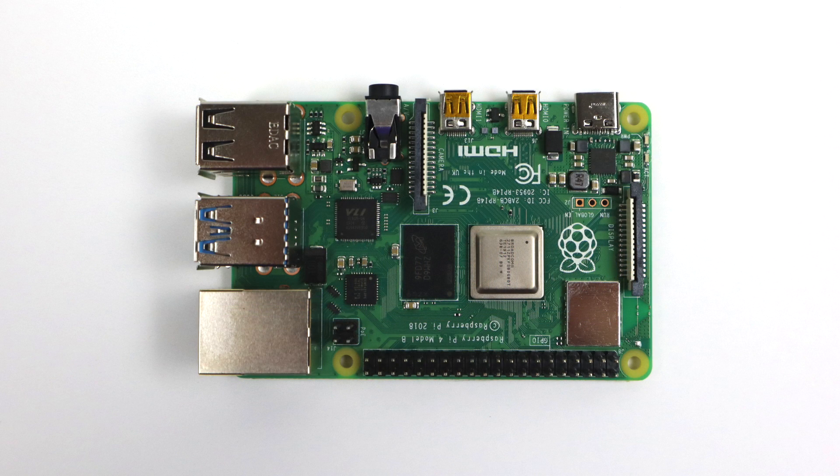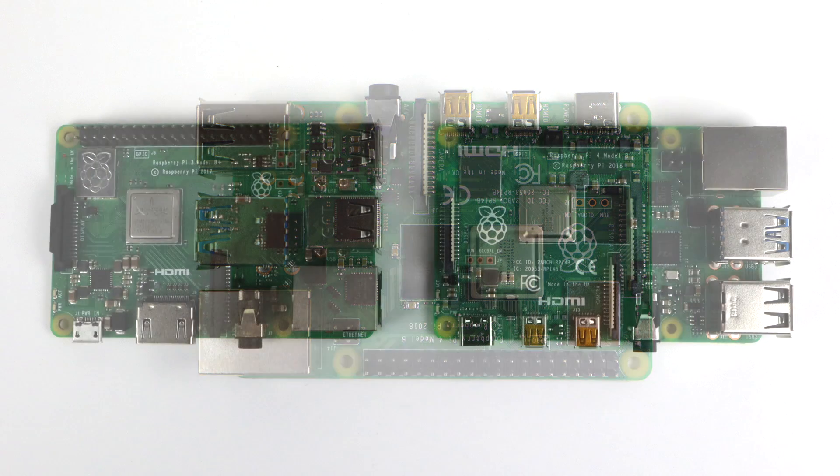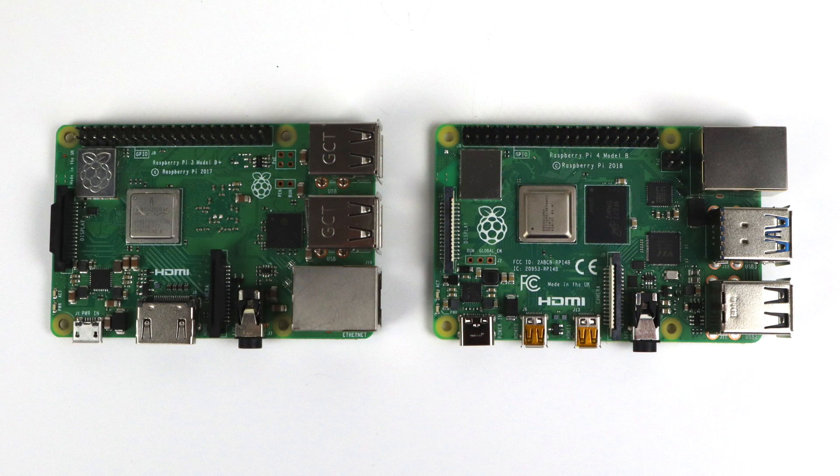A lot has changed in the Raspberry Pi 4 compared to the older models like the Raspberry Pi 3 or the 3B+. Performance has also significantly increased over previous models. We now have a better CPU, faster RAM, and a newer VideoCore GPU unit. The overall size of the Raspberry Pi 4 has stayed the same but they've changed the layout, so we cannot use older cases for the Raspberry Pi 3 or 3B+.